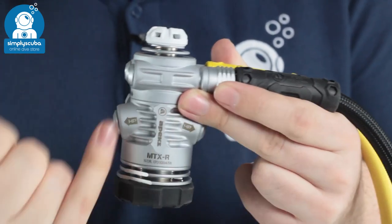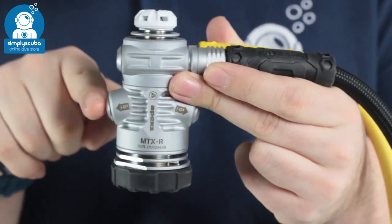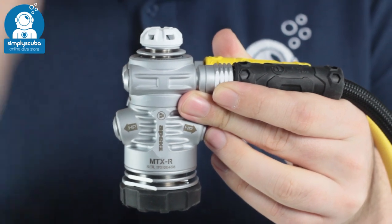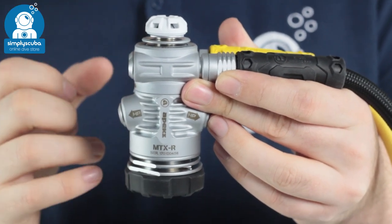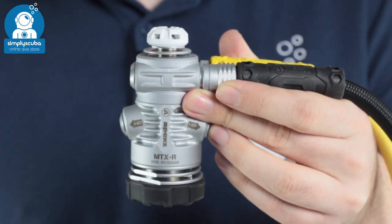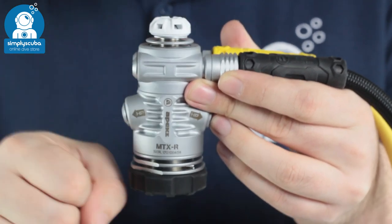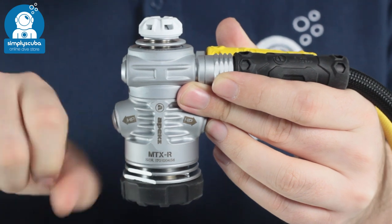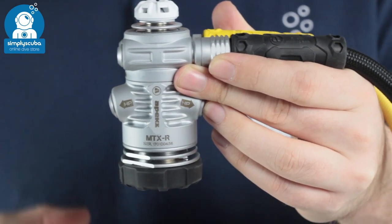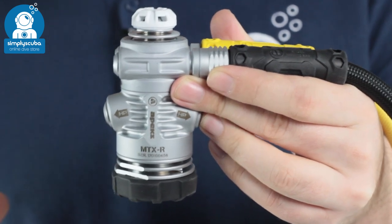Two high-pressure ports, one on either side. As you can see, these are angled slightly downwards. Again, for either single cylinder or twin set cylinder, it just means that the hose routes out a bit more naturally and comfortably. You're not going to have too much bend in that initial section of the hose, and it's going to route around the shoulders of the cylinder nice and comfortably.